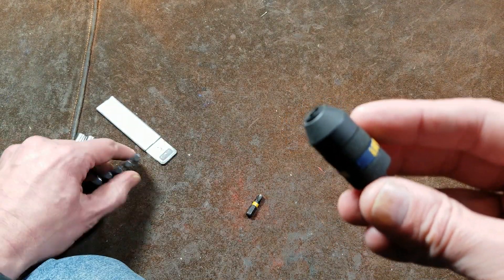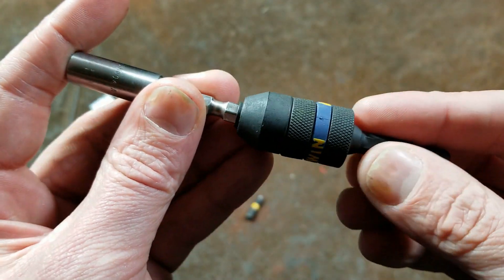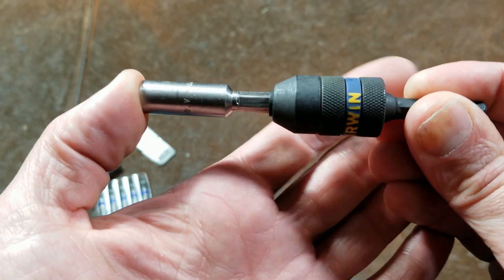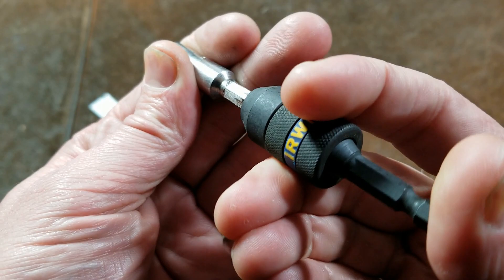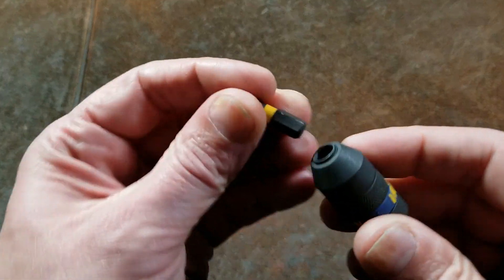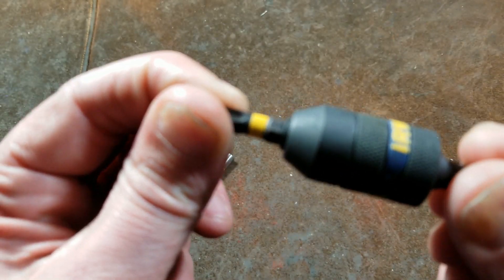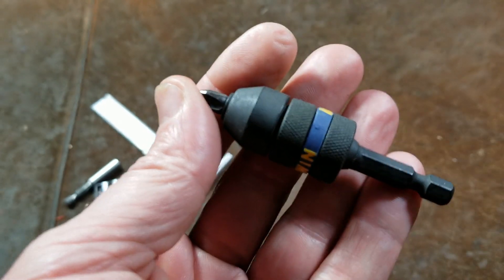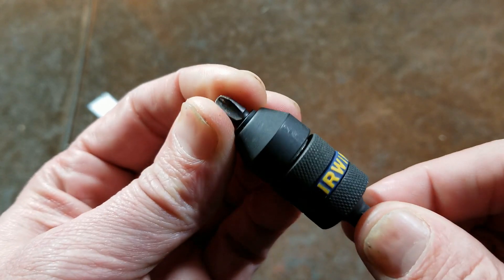The Irwin bit holder here is a pretty easy-to-use locking bit holder. You can use standard bits and just push it in there — you can see how the collar blocks in and it locks it in using standard undercut bits. But it also works with one-inch bits. And that's why I've always kind of liked these holders, because of the fact that it will work with a one-inch bit.